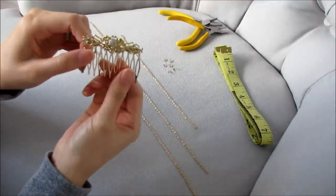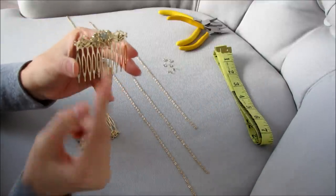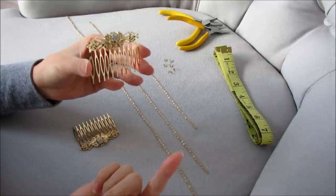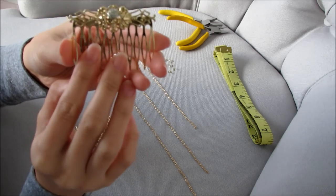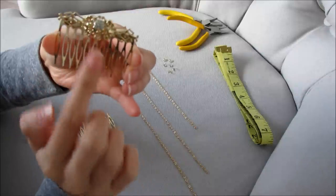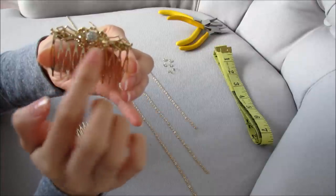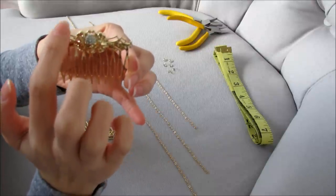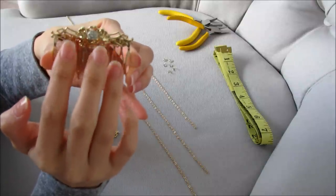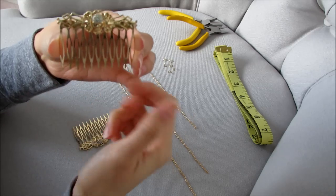You're also going to need one of these — they're hair combs. You can find them at H&M, Aldo, or Michaels. Make sure that on the edge opposite the comb it has little crevices so you can put the chain inside. Some have little circles or holes already, which is perfect. Look for about two or three crevices that you can put the chain in.